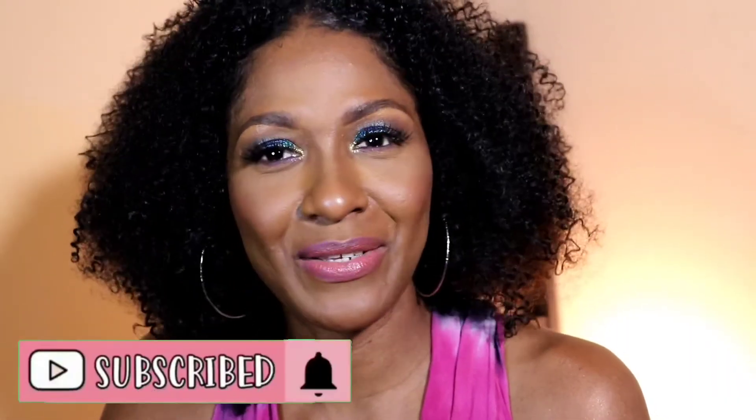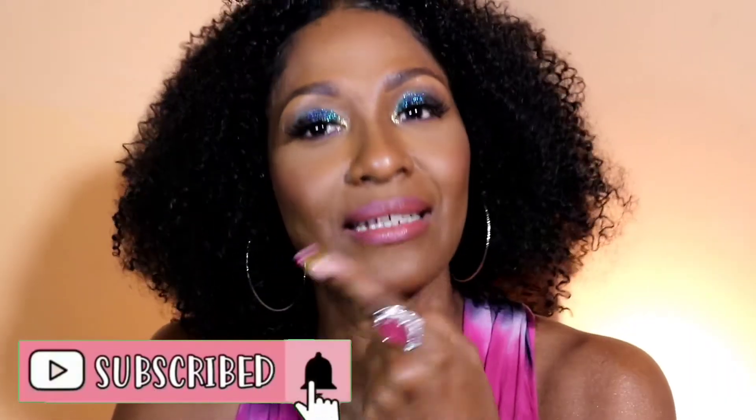If you have not subscribed, please do, as well as click the notification bell so that you're aware every time I upload, which is at least once a week. If you've ever done a style like this, please leave your comments and let me know what you thought and how you feel about crochet hairstyles. Thank you guys for coming again — be safe out there, bye!